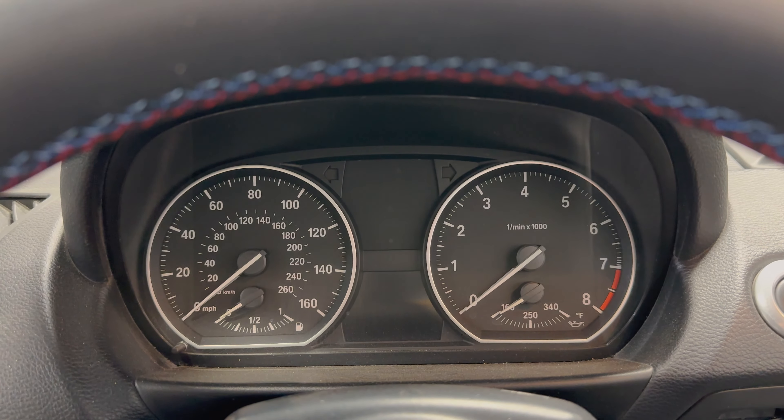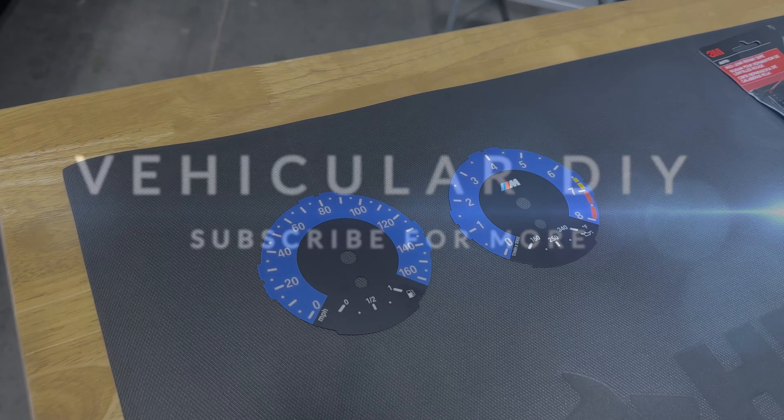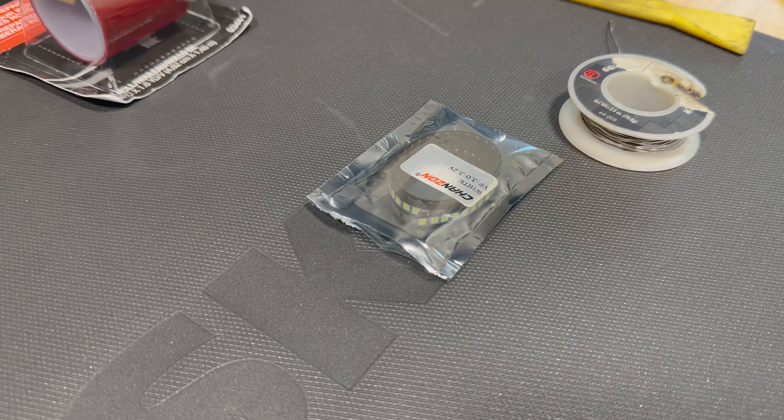Hey guys, thanks for tuning in. Today we're going to be modifying the gauge cluster on this 1-Series BMW. This is what we're going to be installing on the car. I covered this on my A90, but I'm revisiting it on this car. We're going to go white LED conversion.